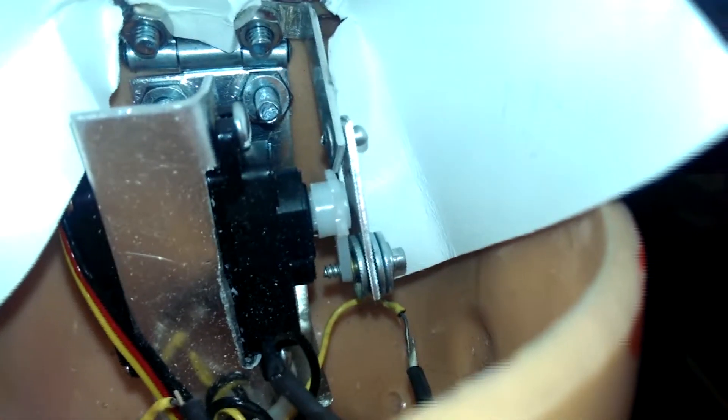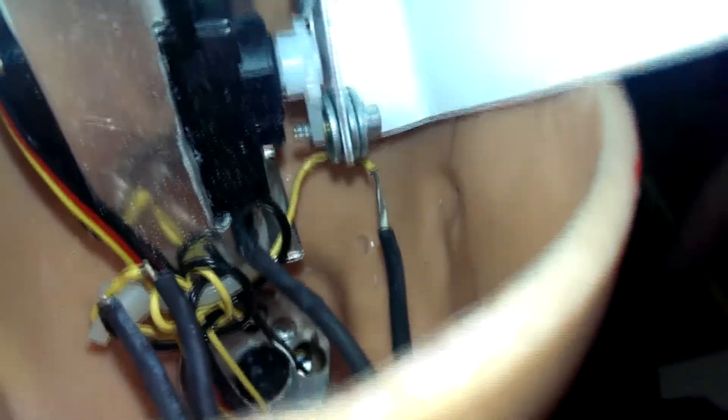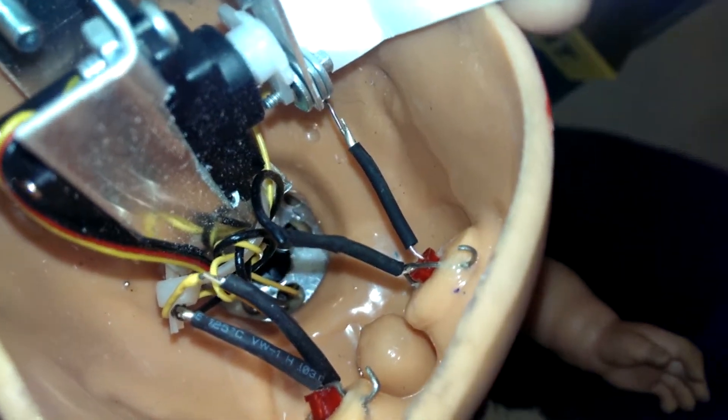The fifth servo is mounted to a plate attached to the hinges inside the doll's head. This servo opens and closes the doll's head, revealing a frightening image of a brain. Inside the head, there are also LEDs that light up during playback.